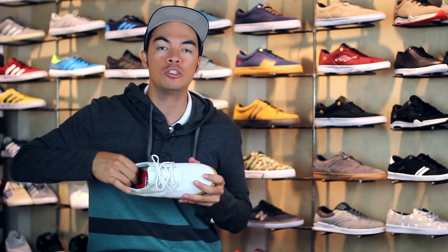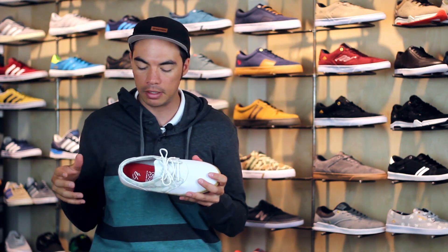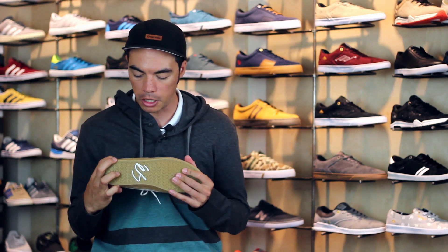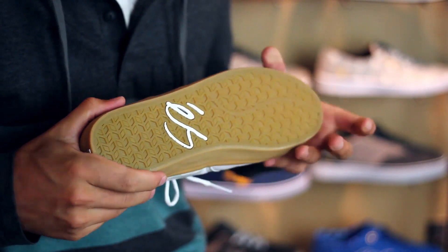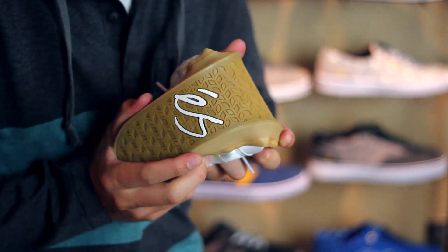The insole is not removable, but it is super cushy, so when you're walking around jumping down stuff, it's going to feel super good. On the bottom of the shoe, as you can see, you've got that grippy vulcanized construction with that S branding right there.